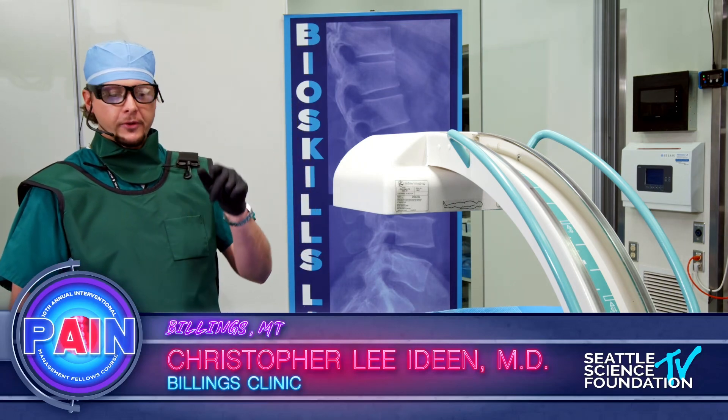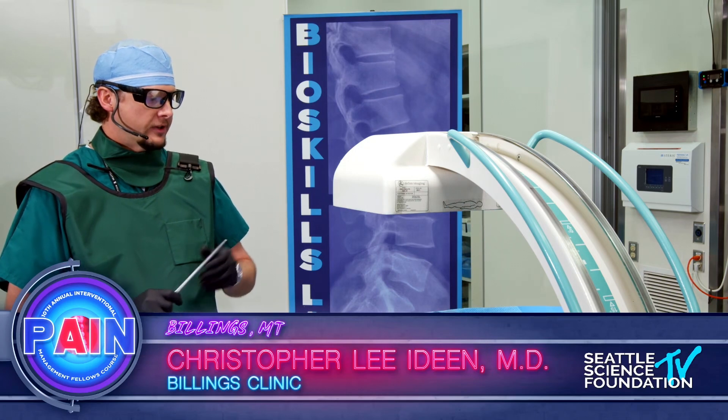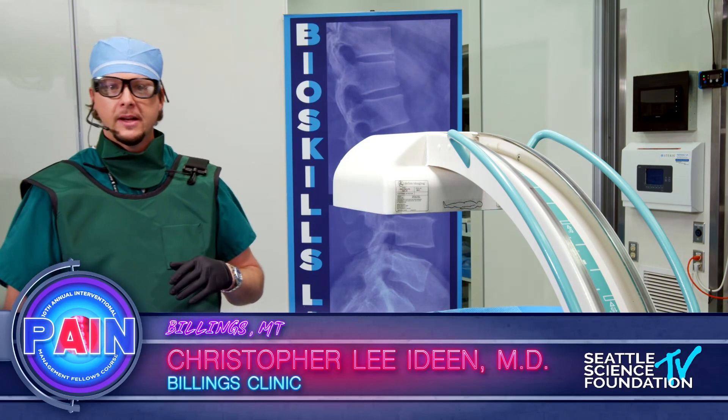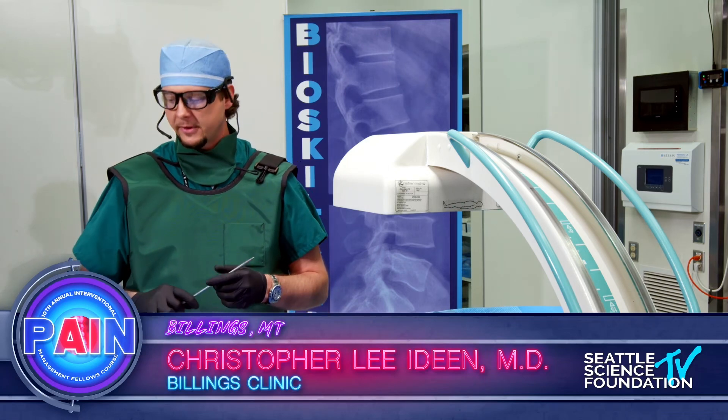I'm going to start off with a stimulator trial setup, and then Pradeek's going to come in and do more of the permanent installation process. We've got Eric and Teresa from Boston Scientific and Medtronic, respectively, with us.